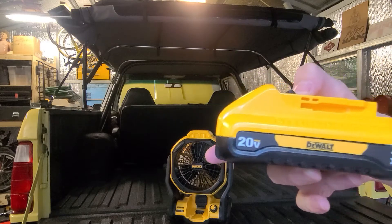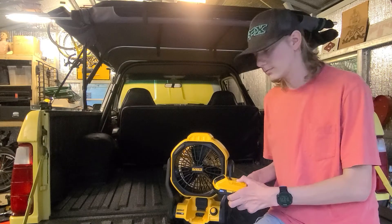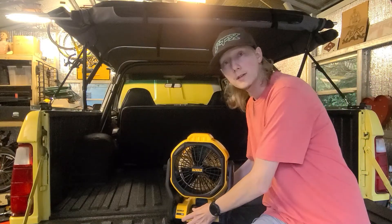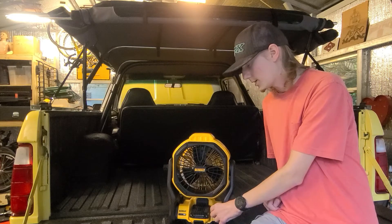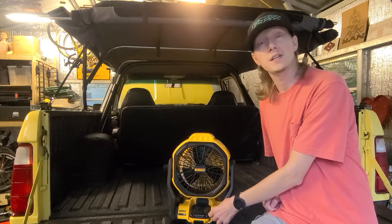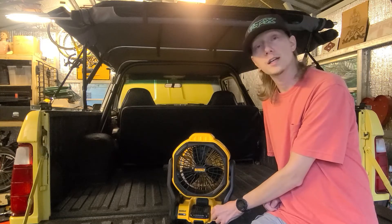I haven't tried it on full blast yet because I haven't really needed it. So it's a pretty good investment. I highly recommend checking this out. It's good to have around the shop, when you go camping, at the beach — anytime, anywhere. It circulates your air for you.